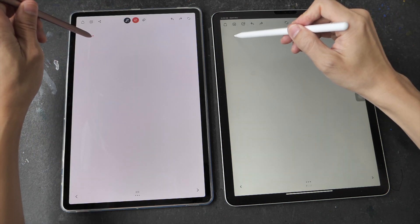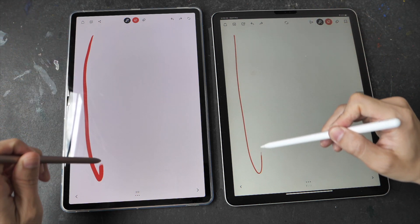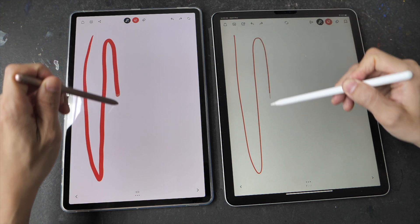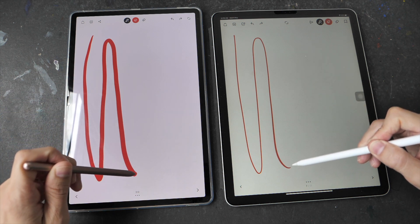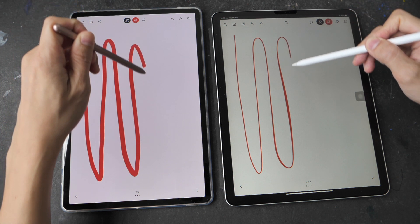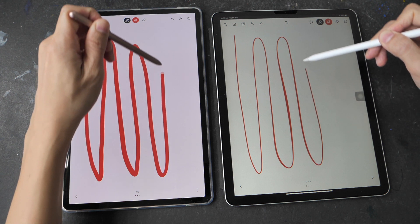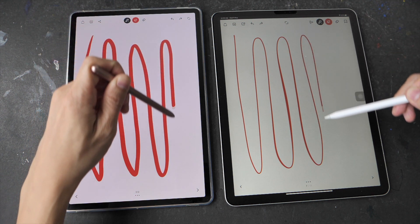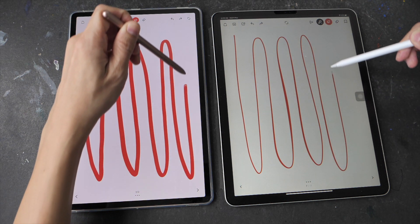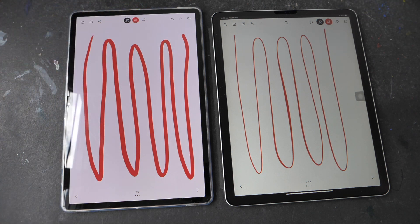This is Wacom Bamboo Paper, another note-taking app. The gap between the pen tip and the line looks similar on both tablets; however, the animation looks smoother on the Samsung tablet. On the iPad Pro it looks as if the refresh rate is lower compared to the Samsung tablet, which is why the line is appearing bit by bit. Also, the gap in this particular app is bigger compared to all the other apps seen earlier.